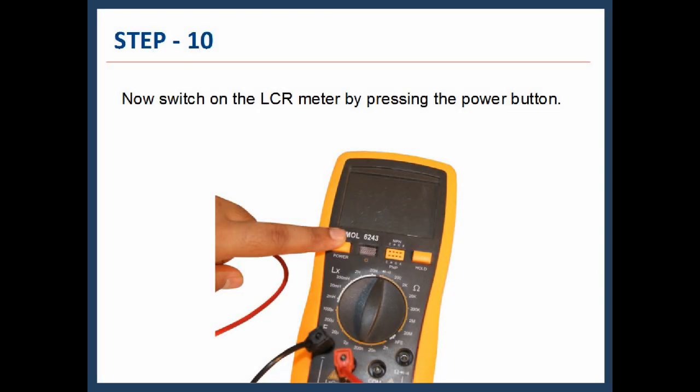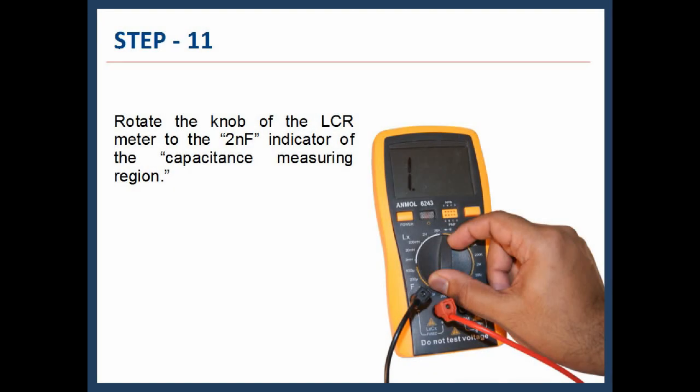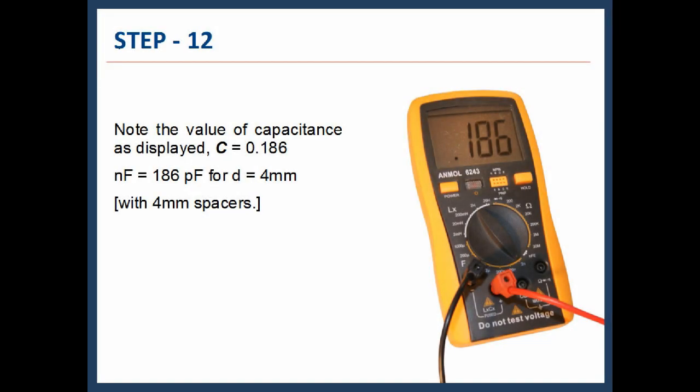Step 10: Switch on the LCR meter by pressing the power button. Step 11: Rotate the knob of the LCR meter to the 2 nanofarad indicator of the capacitance measuring region. Step 12: Note down the value of capacitance as displayed in the digital display of the LCR meter. Here, C = 0.186 nanofarad = 186 picofarad.